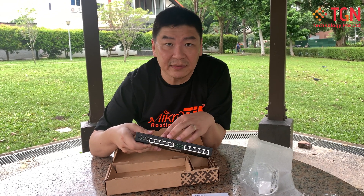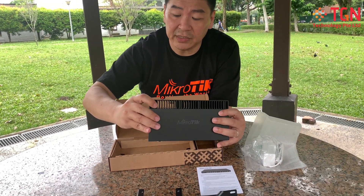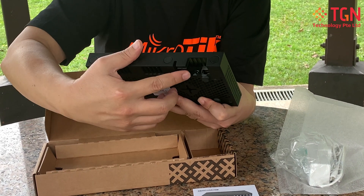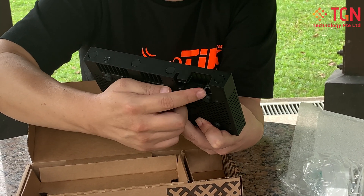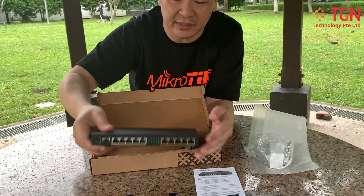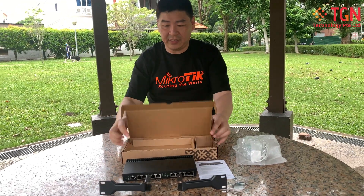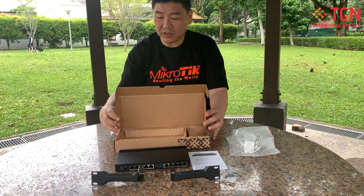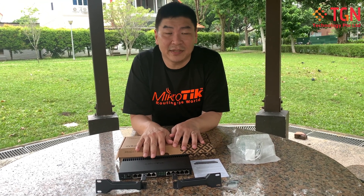On the back you have the power adapter input, and there's also a console port in case anything goes wrong. That's the unit itself, and that's all for today's RB4011 walkthrough. Thank you.